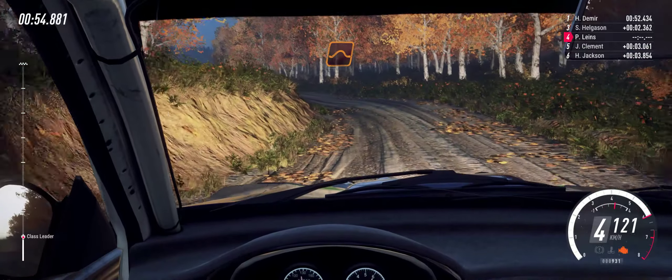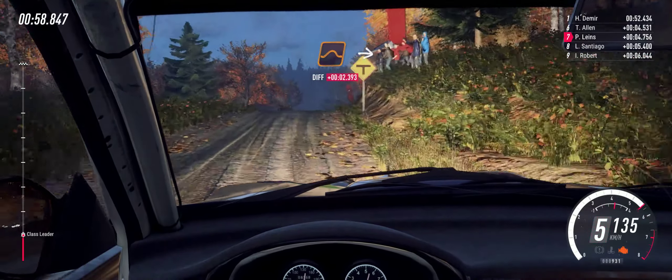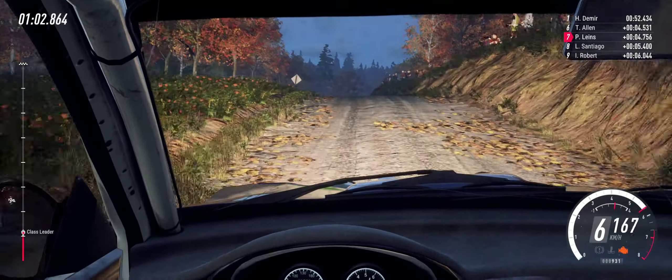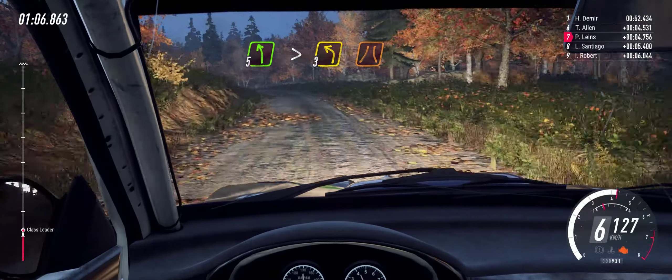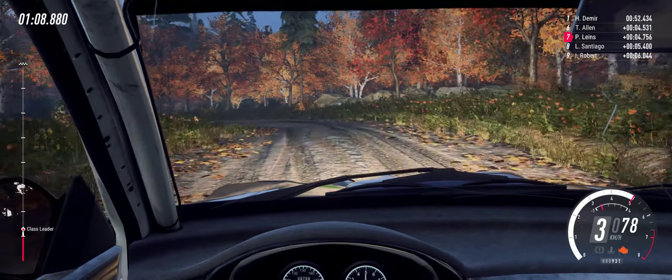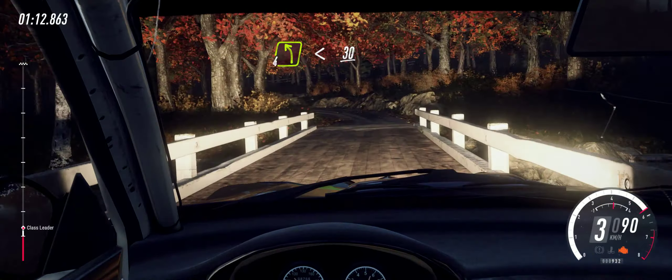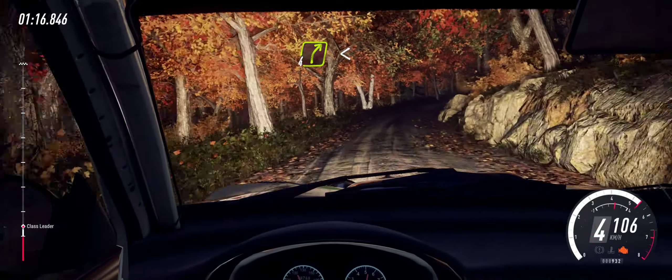Keep right of a big jump, 80. Keep middle of a jumps into six right. Into slow, five left long of a crest, tightens three, over very narrow bridge. Into four left long, opens, 30. Four right long, opens over crest.